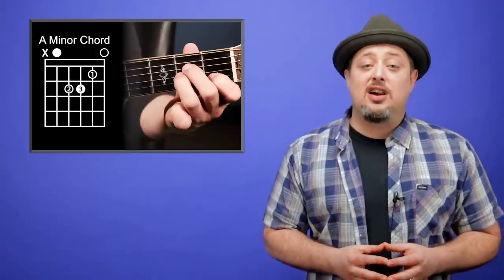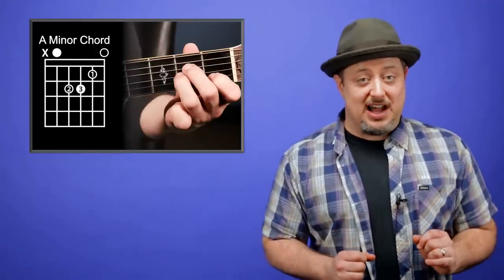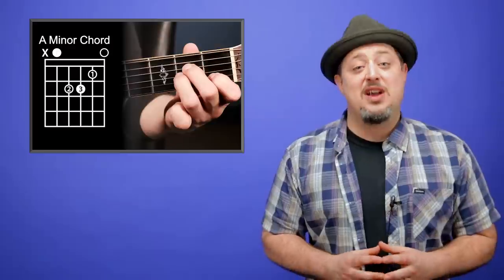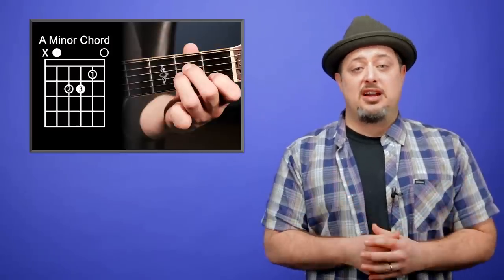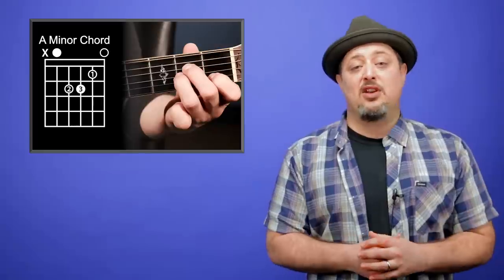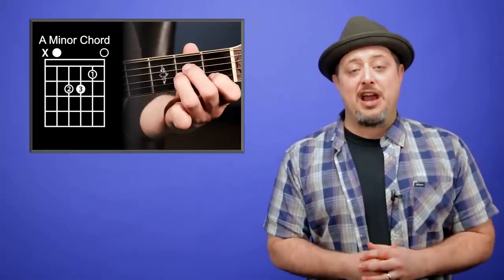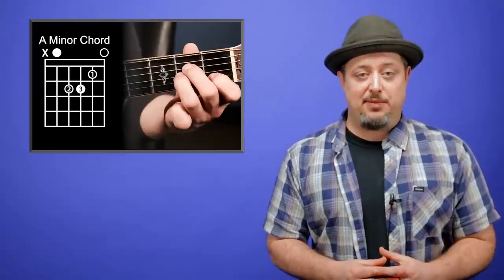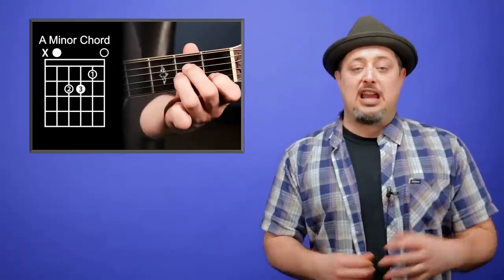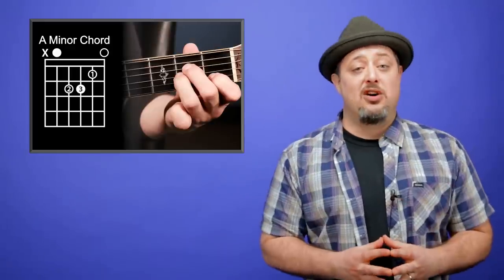That brings us to the final chord in the list of chords you must know right off the bat, and that is A minor. It's not the saddest chord of all time, but it's maybe runner-up. It's a beautiful chord. Think Tangerine by Led Zeppelin, While My Guitar Gently Weeps, Stairway to Heaven — they're all starting with the A minor chord. The other cool thing about A minor is you can take the exact same shape and scoot it up a string, and you have a whole new chord for bonus, which would be called E major.